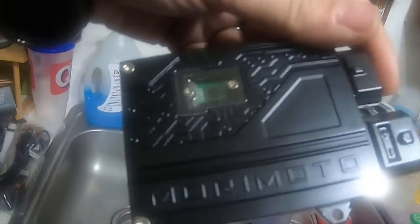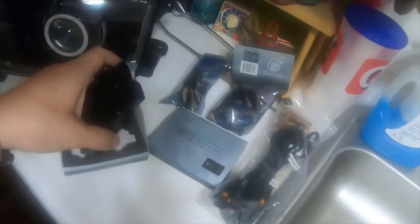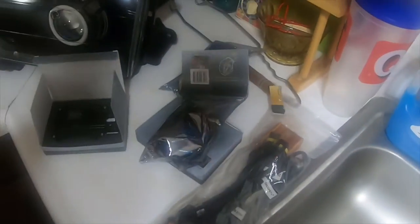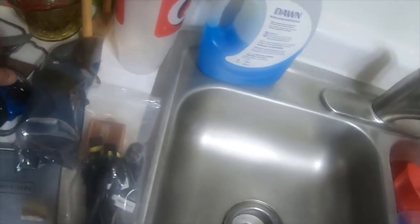These are what the ballasts look like — these are the new 2.0 or 3.0 ballasts. I have the chip, and here's the H4 relay harness, and then these are the igniters for the D2S. These are the igniters, you plug them into the back of the bulbs.